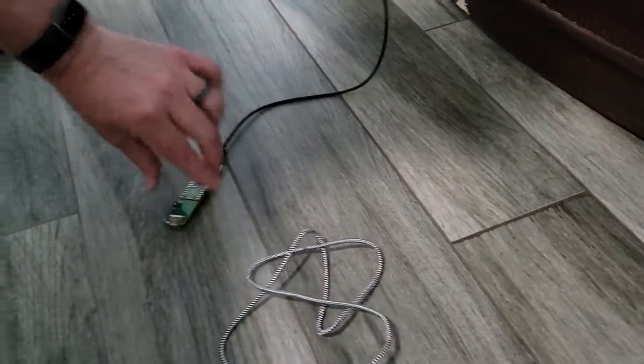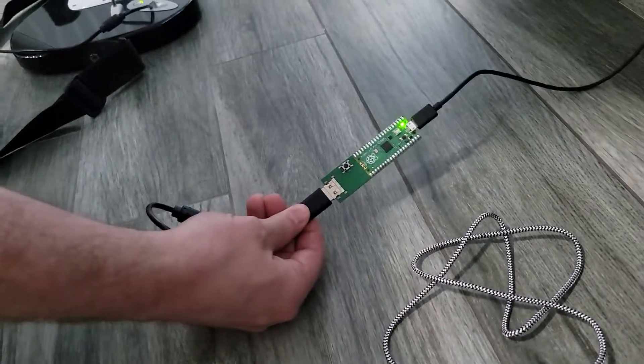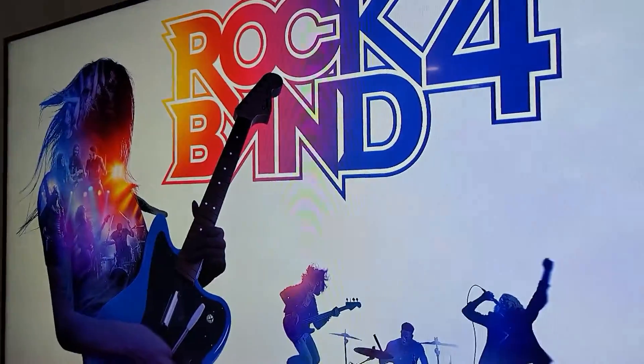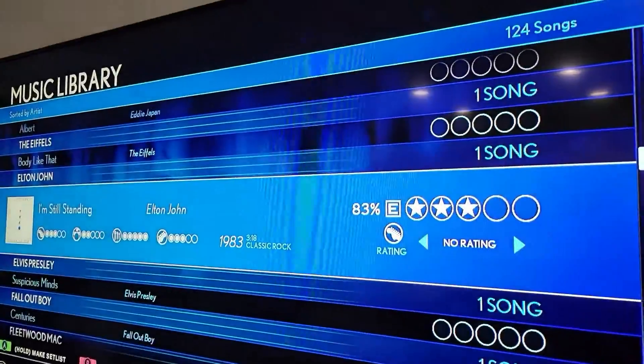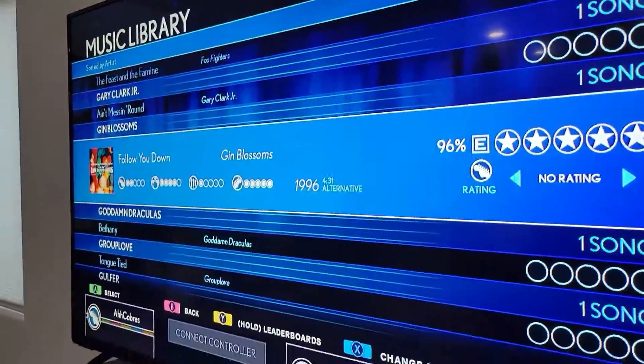I can then unplug the controller and plug in my guitar controller. And it is now recognized. If you go back to the TV, you'll see that I am using the guitar to select the game. So that is how you set it up. Thanks.